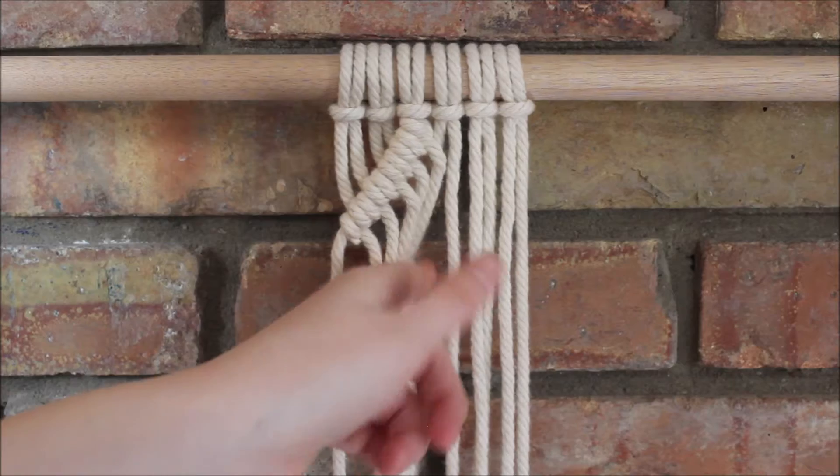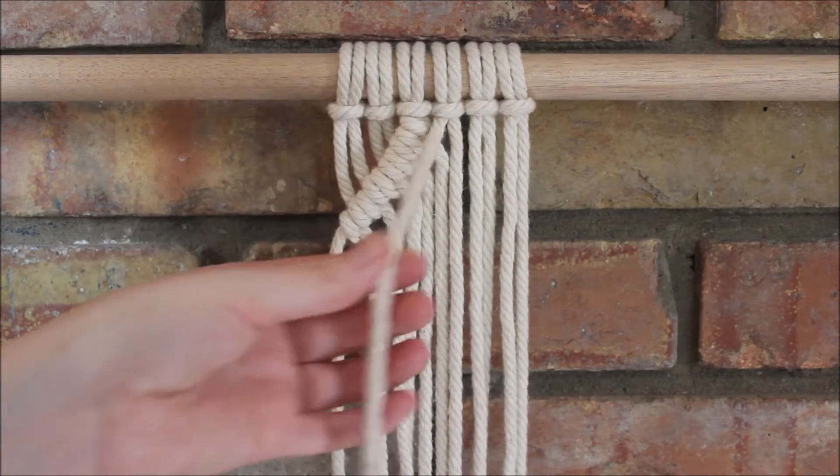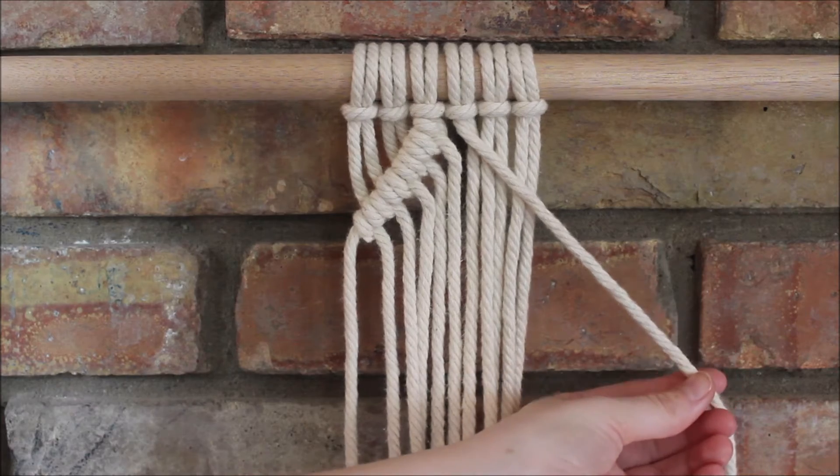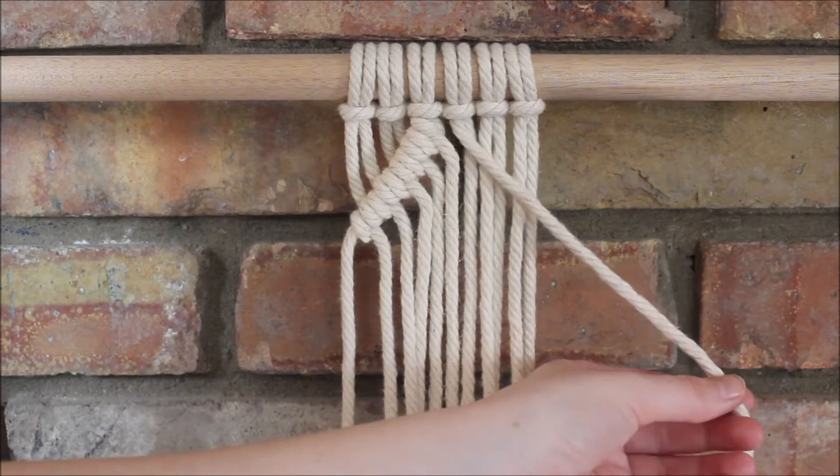Now working with the next section of three ropes, I'm going to take the one here on the far left and point it down and to the right diagonally, and tie double half hitch knots around this rope.